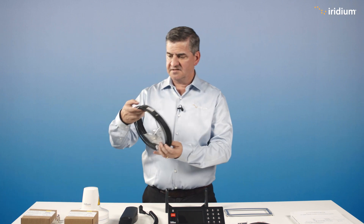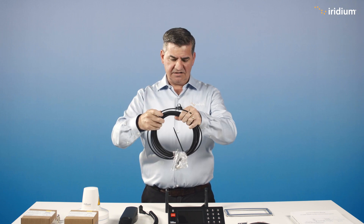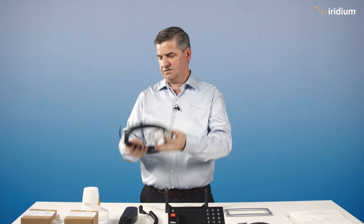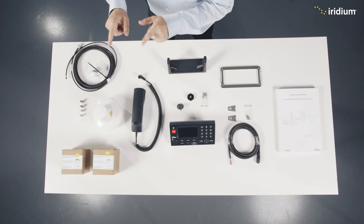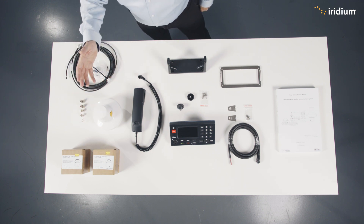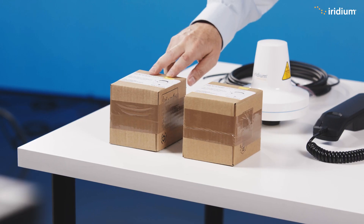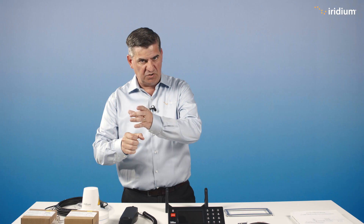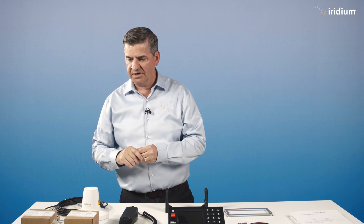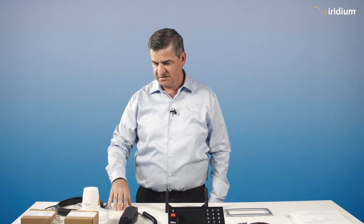The antenna cable — the standard one is about 25 meters, terminated on one end and not terminated on the other, so you can put it through bulkheads and cableways. There's a termination kit to terminate the cable. For mounting, we have two mounting brackets. You should use a certified installer to install this equipment. You have a 1.5-inch or 2-inch pole mount — put it on top of the pole, screw the antenna in, connect the cable, and it's securely mounted.